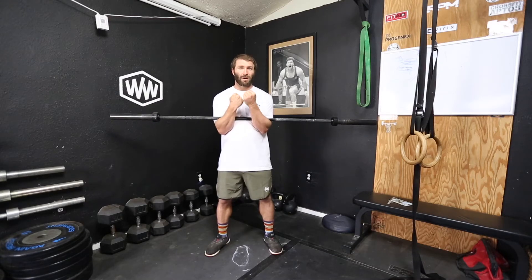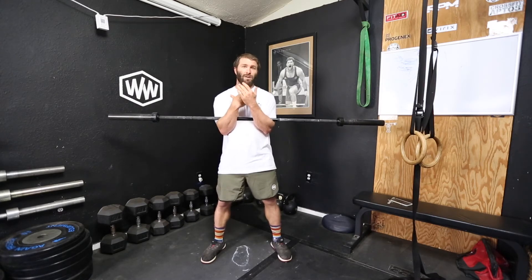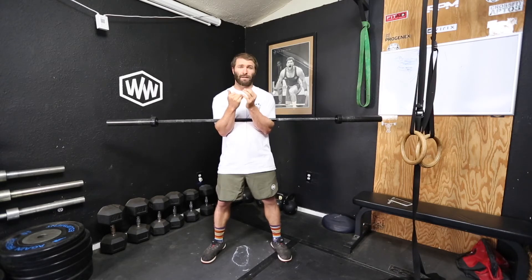Hold the hands in tight — you can cross them or just hold them here. It's a normal squatting stance, and from here you just do a normal squat, similar to a front squat position. What you're going to notice is it's hard to keep the upper back engaged. It works the upper back massively, and works everything that a normal squat does.